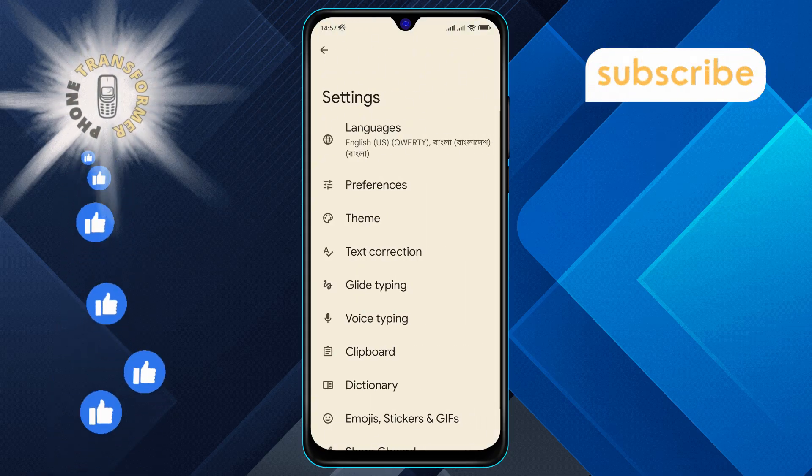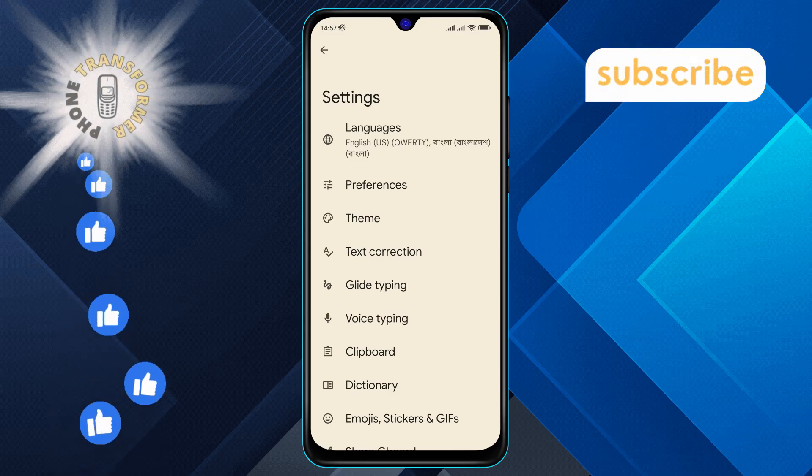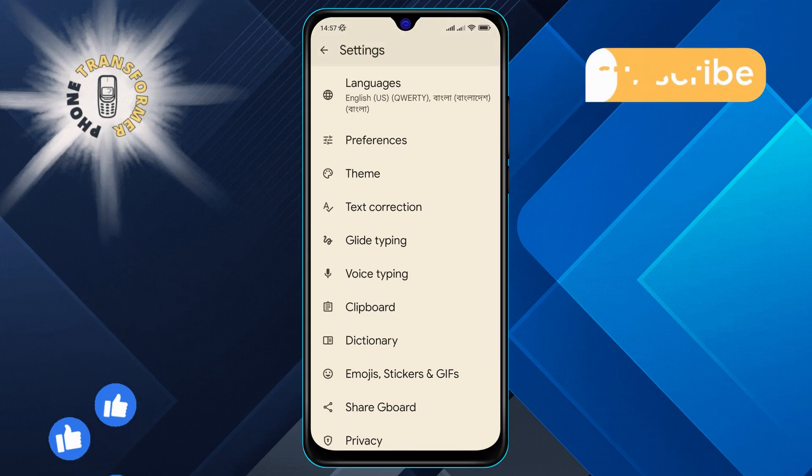Step 6. From the settings menu, scroll and look for the Preferences option. Tap on it to continue.